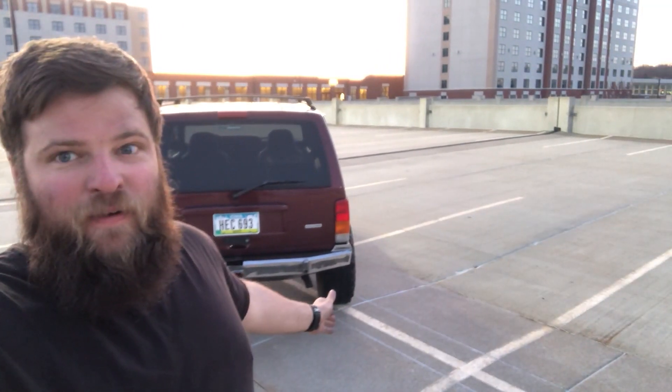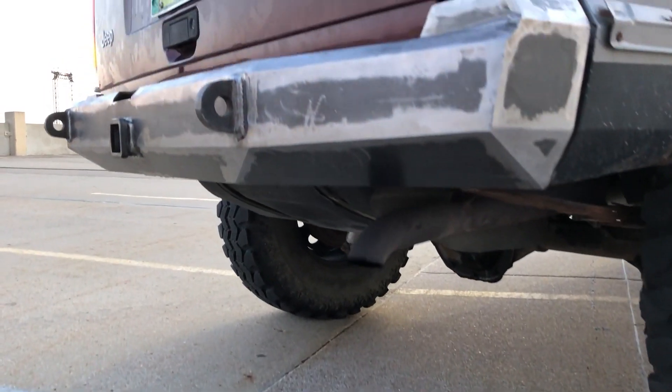I've been sanding on this bumper for four days now. I think I'm done. Let's take a look at this bumper. Let's go.